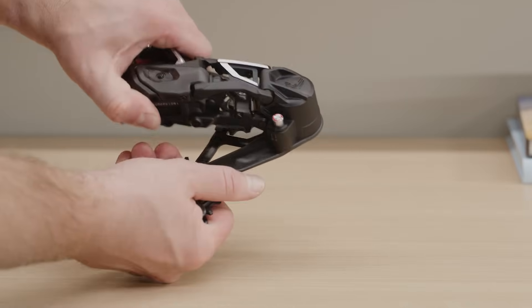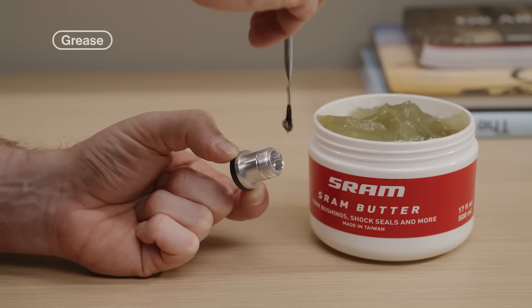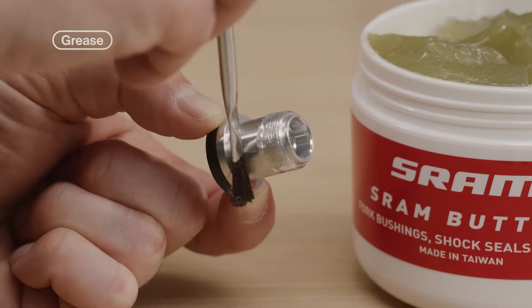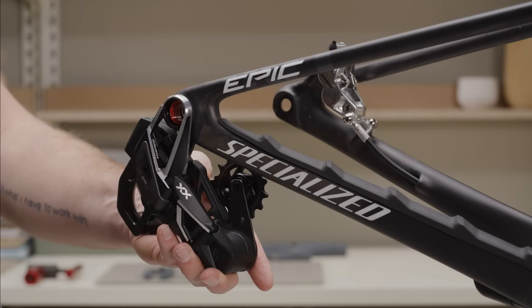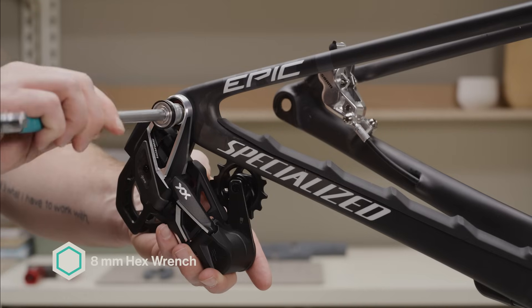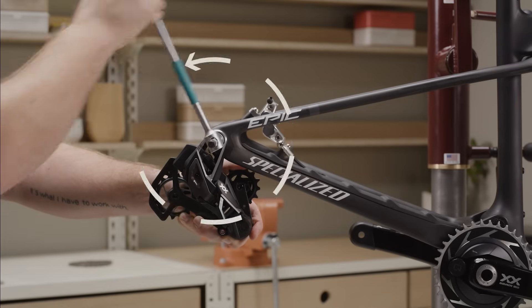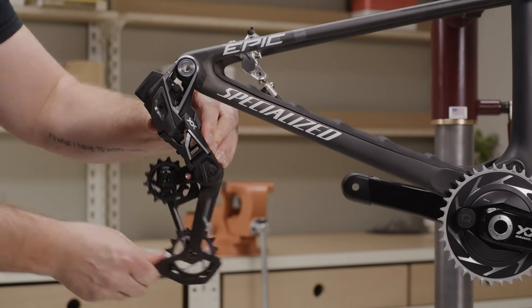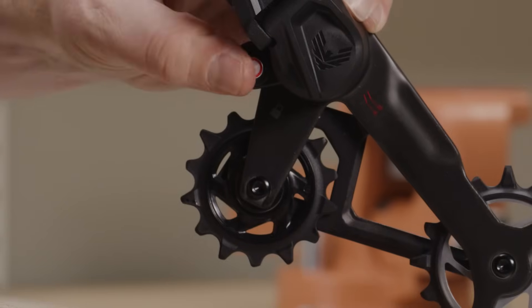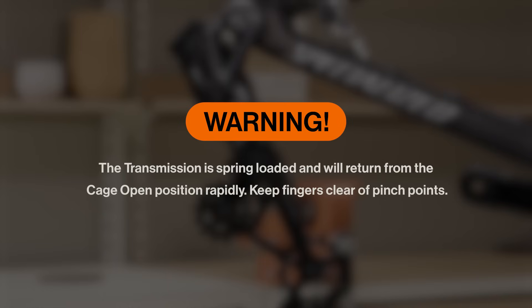Make sure the cage assembly is fully tightened onto the derailleur body. Apply grease to the mount bolt threads and shaft. Hang the transmission derailleur with the full mount sliding over the hangerless interface and bushing frame insert. Install and tighten the mount bolt clockwise to snug, then loosen counterclockwise one full turn. Rotate the derailleur cage forward until the lock icon on the cage clears the setup key button, then press the button to lock the cage in the extended position. The transmission is spring-loaded and will return to the cage open position rapidly — keep fingers clear of pinch points.